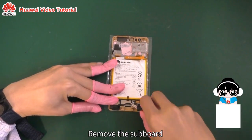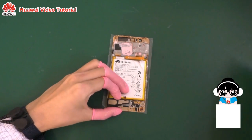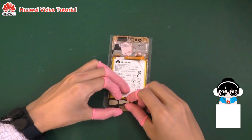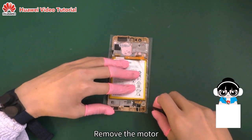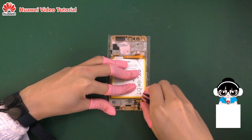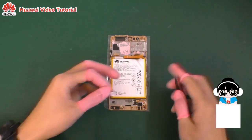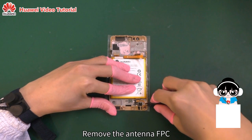Remove the subboard. Remove the speaker. Remove the motor. Remove the connector and the antenna FPC.